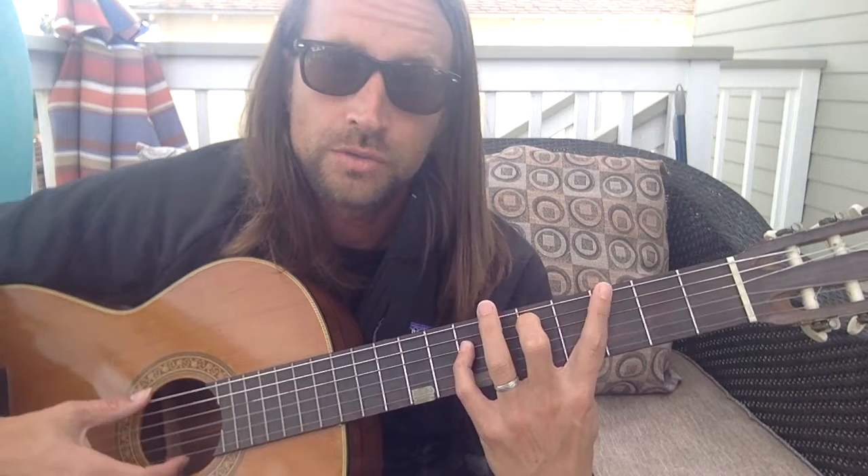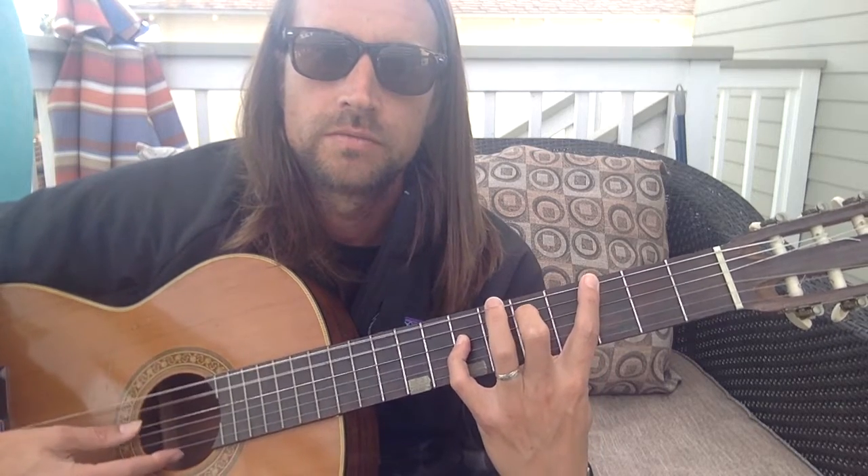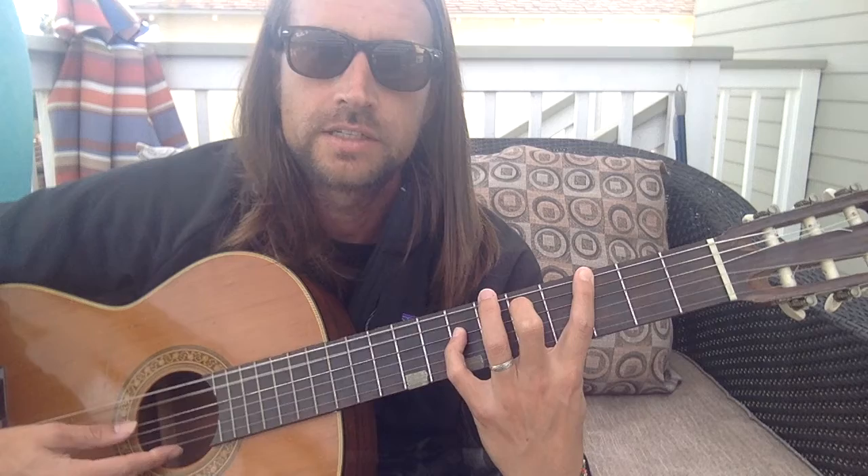You slide over to the 2, and then you play like this. The sus2 is relaxing sounding.